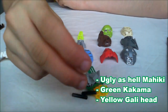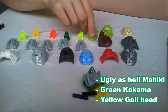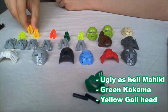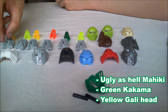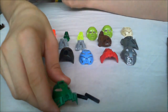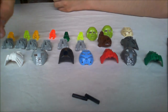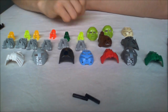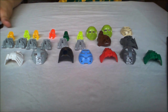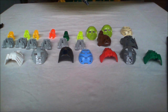Another one of these — this mask is so ugly, I hate it, but it's fine I guess. Another Gali head with yellow — nice color. And a mask of speed for Lewa. We've gotten three of these already, and that's really cool because that's my favorite mask overall. It's kind of small though, but I like it.